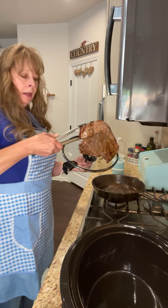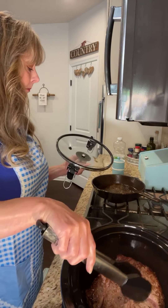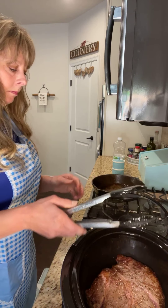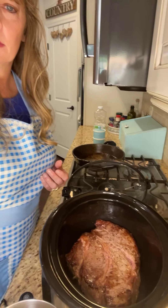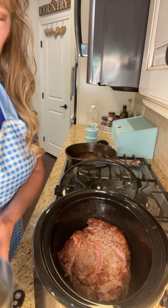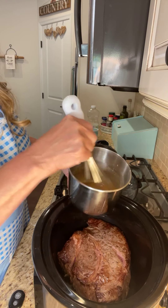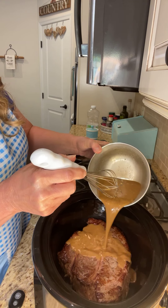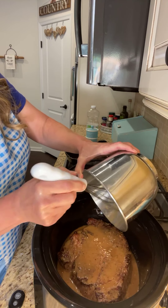I'll bring the crock pot a little closer. I'm going to go ahead and turn this off and put it in the crock pot. Sometimes I would actually brown it for a little longer, and you can as well, but I'm going to go ahead and put it in the pot like that.